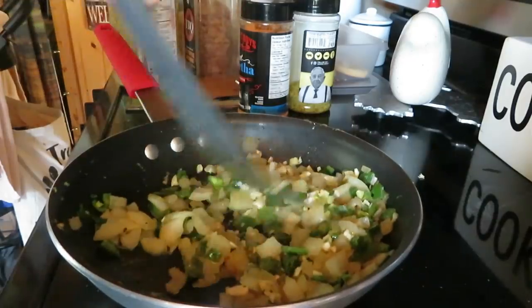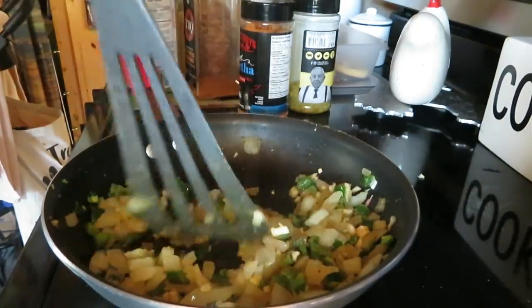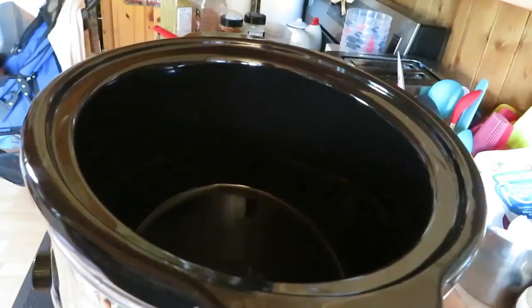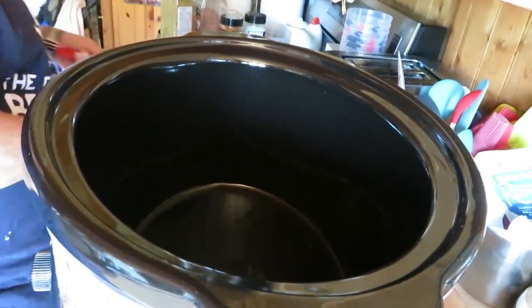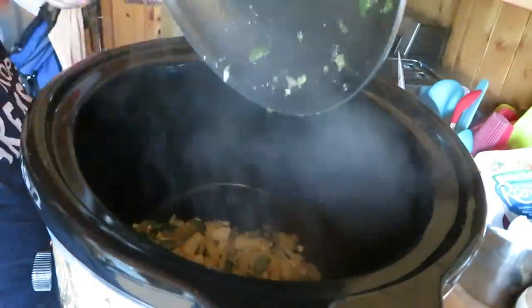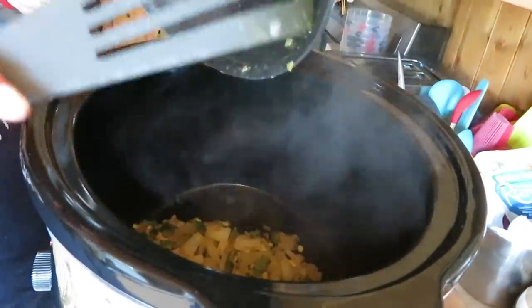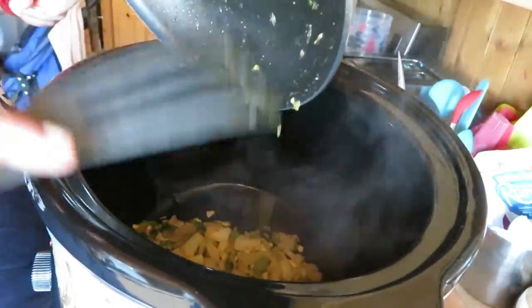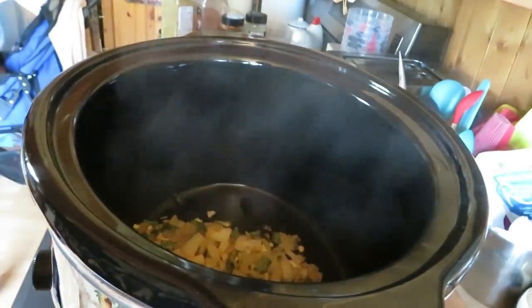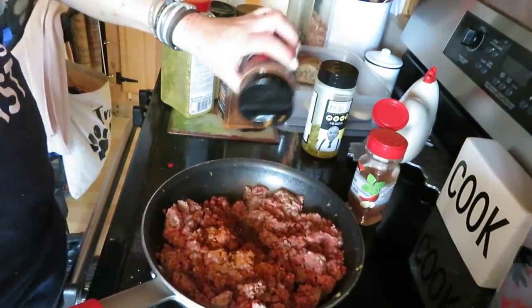Okay, a couple more minutes and then this will be done. We're going to put our peppers, onions, and garlic in, and then we're going to fry up our beef. I forget what I called my crock pot — what did we end up naming them? Something to do with nature. I'm putting lots of spices in my meat. I'm a spice girl.